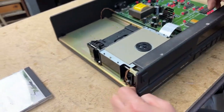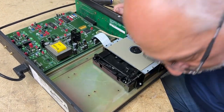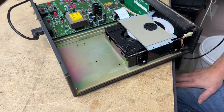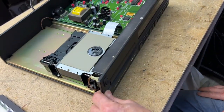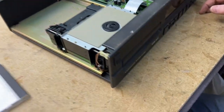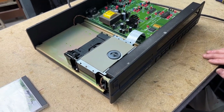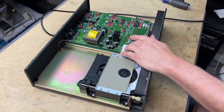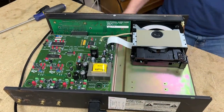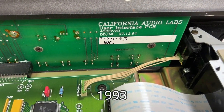Host jokes: "CD players suck." Then suddenly it's spinning. Jim checks — it appears to be playing. Host notes it wasn't playing before: "It's like taking your car to the garage and it stops making the funny noise." Jim confirms it wasn't working before. The unit has apparently decided to cooperate for the moment.